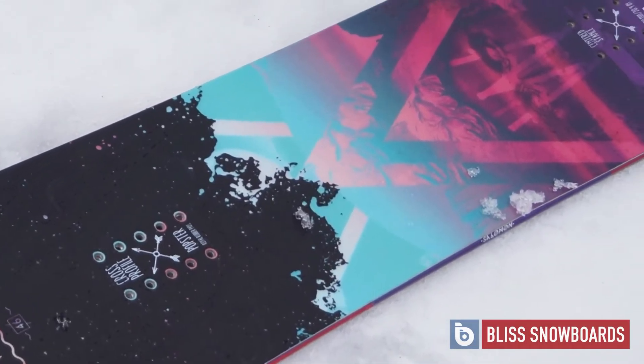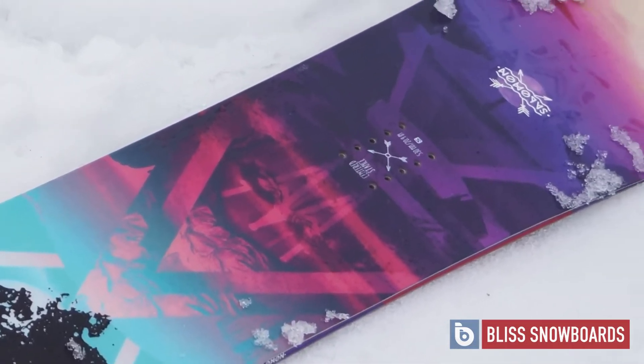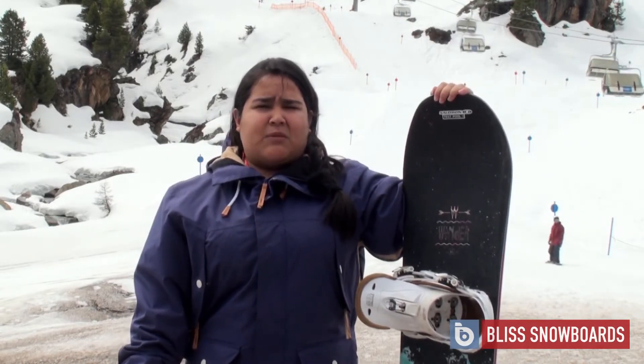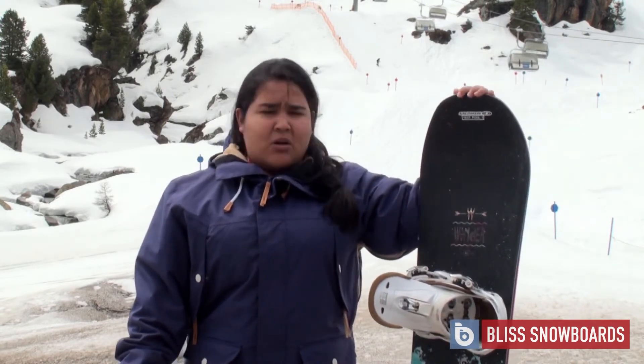It is different than the Salomon Gypsy, so if you're looking for a slightly stiffer all-mountain board, it's great fun. You'd also be able to do freestyle on this as well, but it's a directional twin, so that kind of helps stabilising yourself going at high speeds. And so yeah, that's the Salomon Wander.